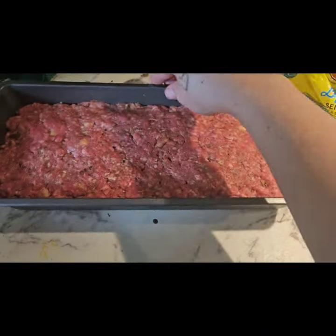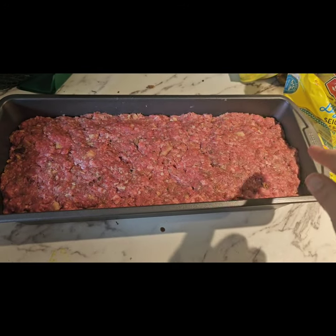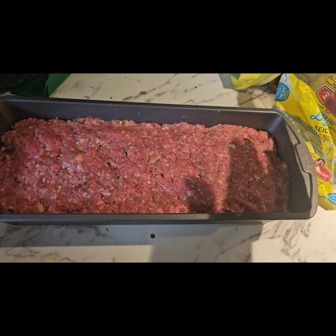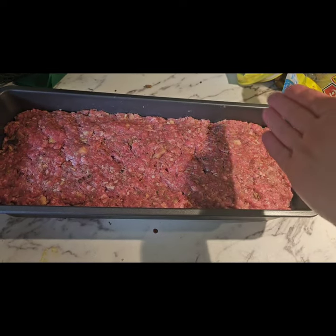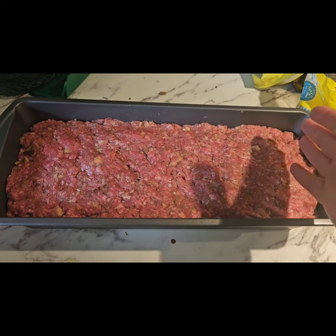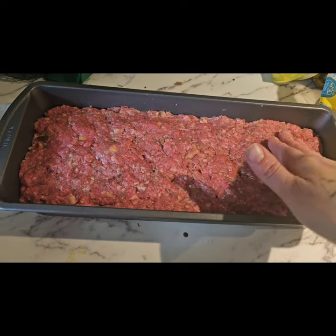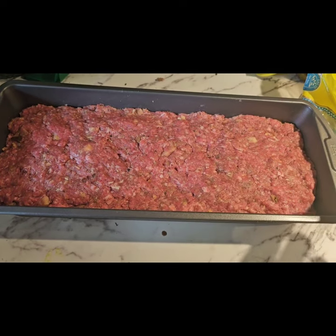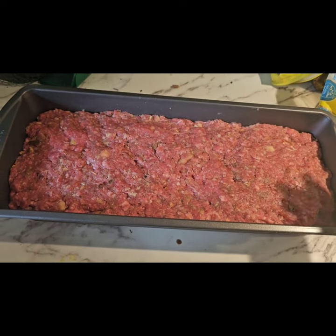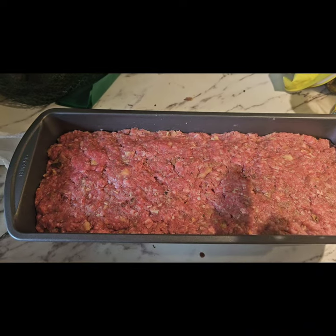There we go, into my giant pan. This is a 13 by 5 baking pan. You could squish this into a 9 by 5 if you want a nice big tall thick meatloaf. I however do not want that — we have 10 for dinner tonight. You could cut this in half and serve less; it really just depends on how much meatloaf you want per serving. Again, this is three pounds of ground beef.